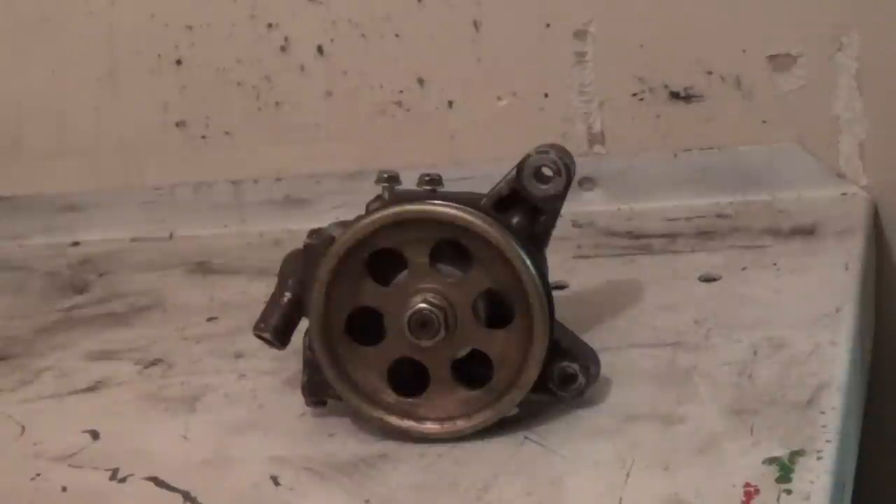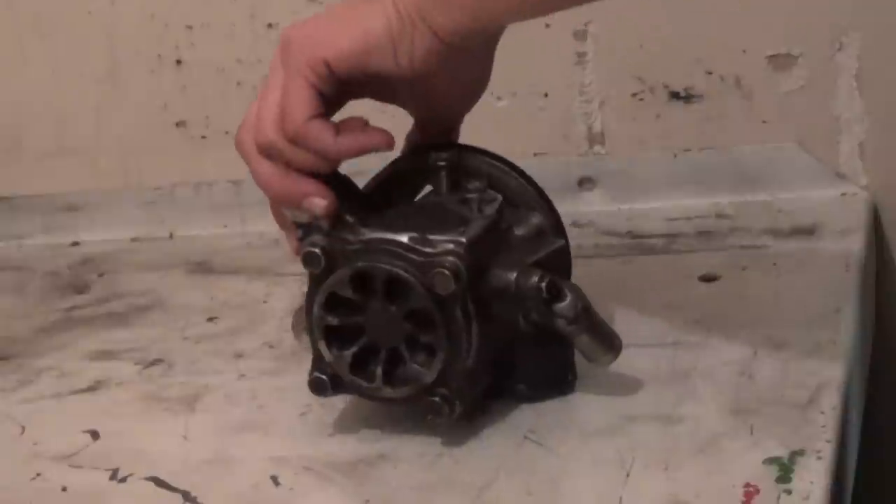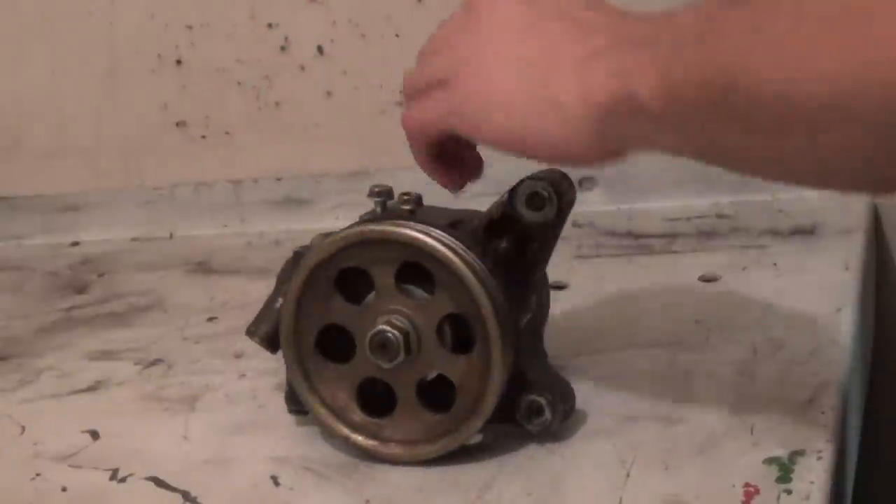This is a video on how to tear down and ultimately reseal the power steering pump for a 97 Honda Accord. We'll cover that and give a quick look at what this looks like to see if this is what you're going to be working on.